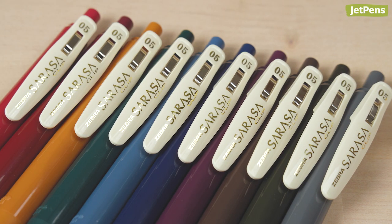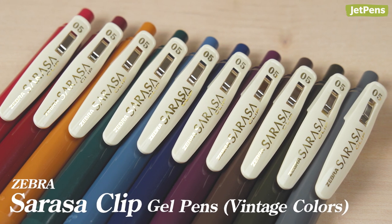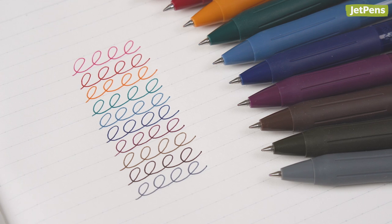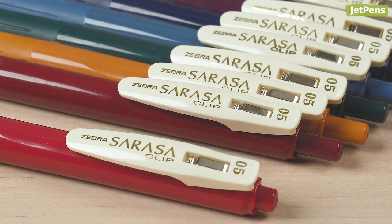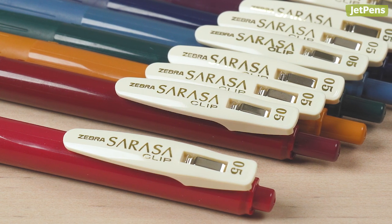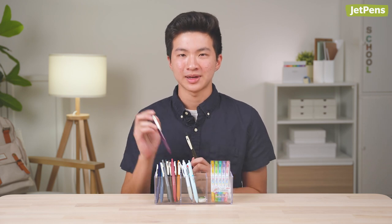If I had to recommend just one line of products, it would be the Zebra Sarasa Clip Vintage Gel Pens. These pens contain the classic Sarasa gel ink formula in darker, school-appropriate colors. I've personally used all 10 colors in my classes and think they're great options to write in something other than black ink. My favorites are the Sepia Black and Bordeaux Purple pens.